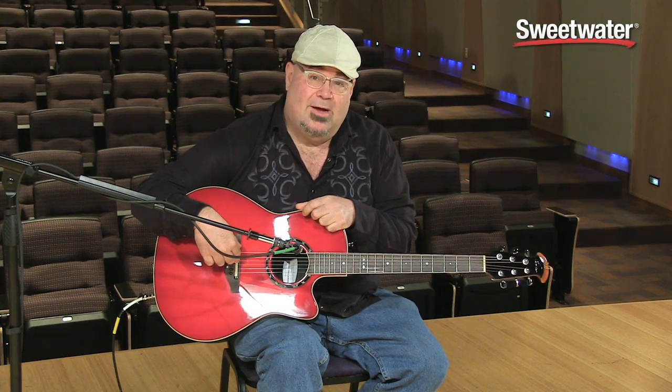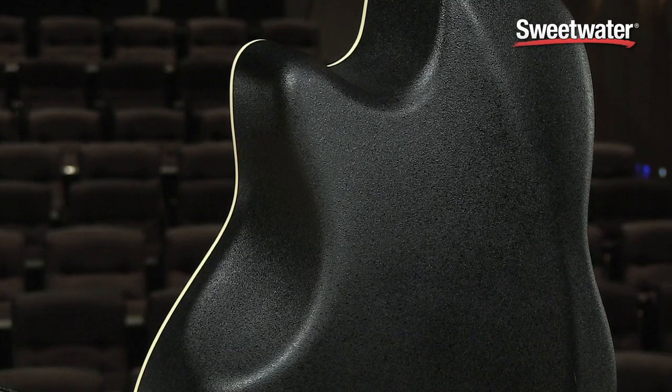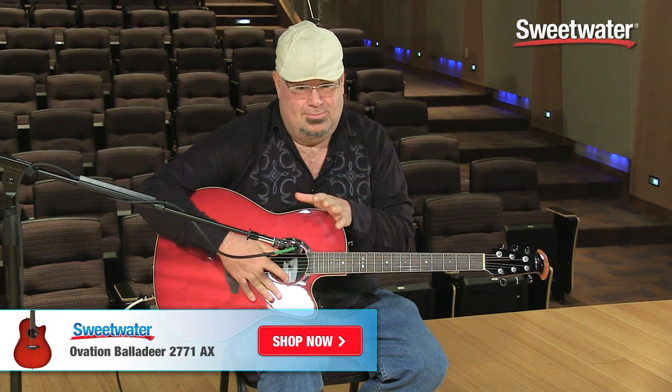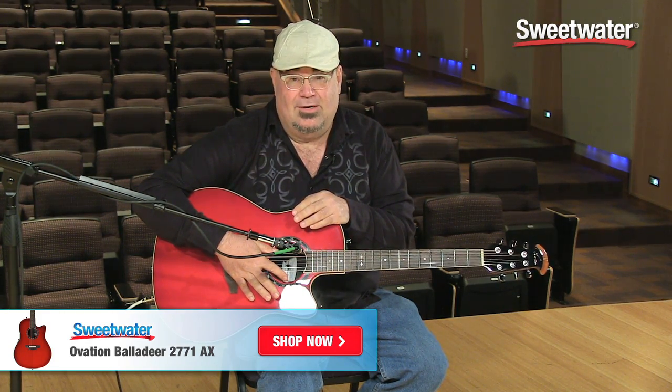It also has the contour body, as you'll soon see, so it's really, really comfortable to play. It fits right on you, especially if you've got a convex surface like I do. It's an amazing guitar to have, it looks beautiful on stage, it's stellar plugged in. And if you want to know more about this beautiful guitar, make sure to contact your Sweetwater sales engineer.